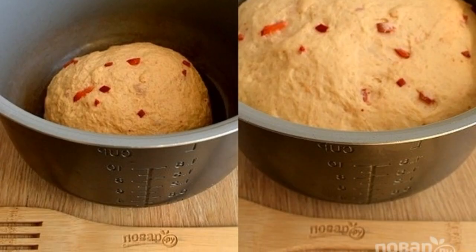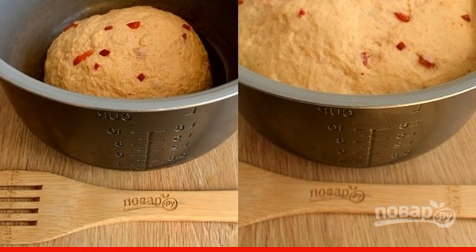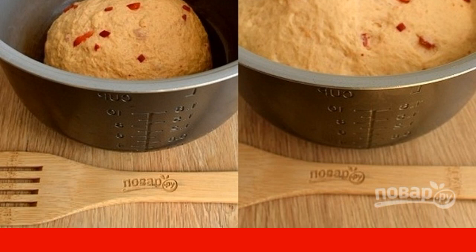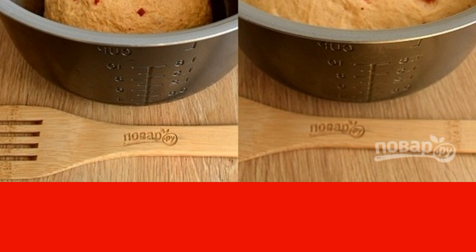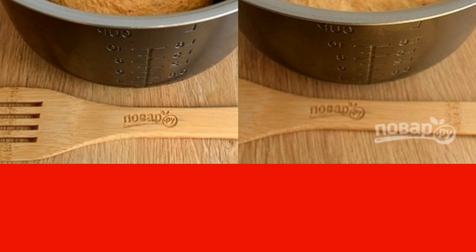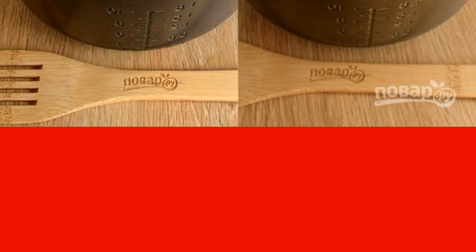Knead the dough for 7 minutes. At first it will stick to your hands, but do not add flour. Place the dough in a greased bowl. Cover with cling film, and leave in a warm place for 1 to 1.5 hours. I use a slow cooker in multi-cooker mode at 35 degrees Celsius.